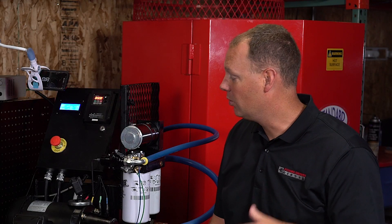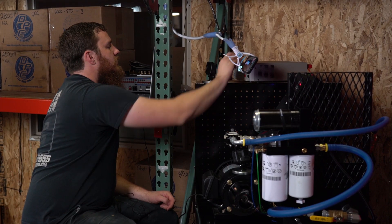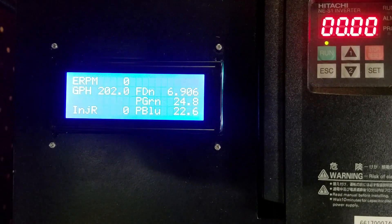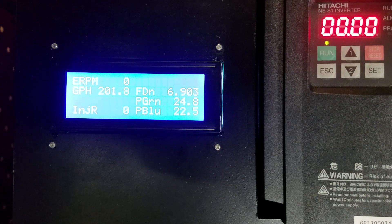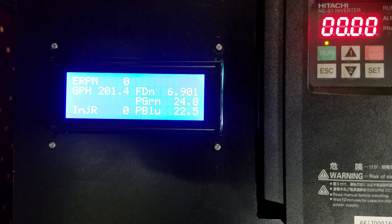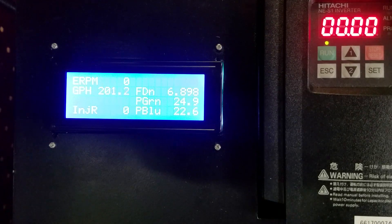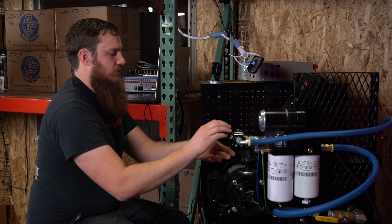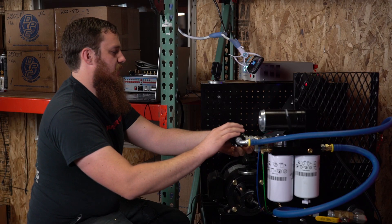At least we can test what it's advertised at, so we're going to jump right into this now. Right off the bat it looks like we're just barely touching 201 gallons per hour at 22 PSI on the clean side of the filter. We're drawing about 13.5 amps at 14.2 volts. We'll dial the pressure up and see how that changes.